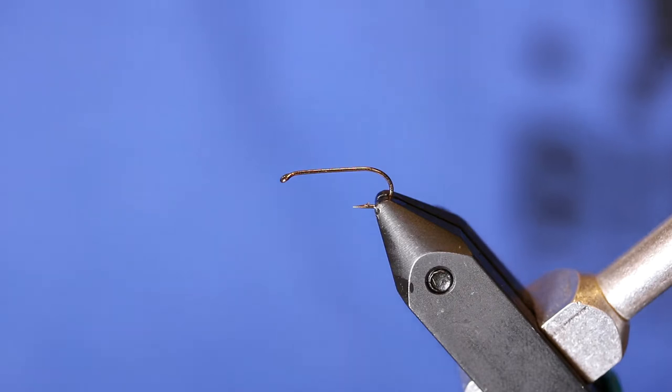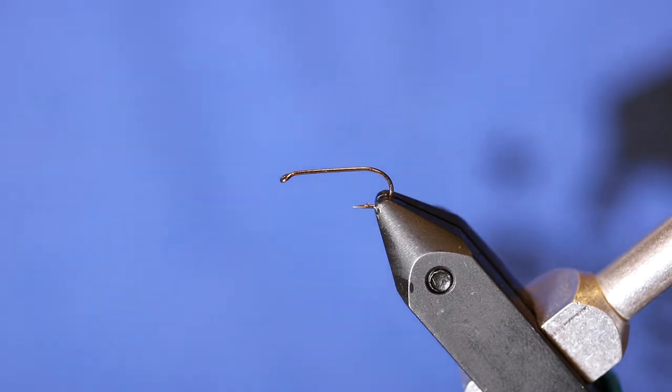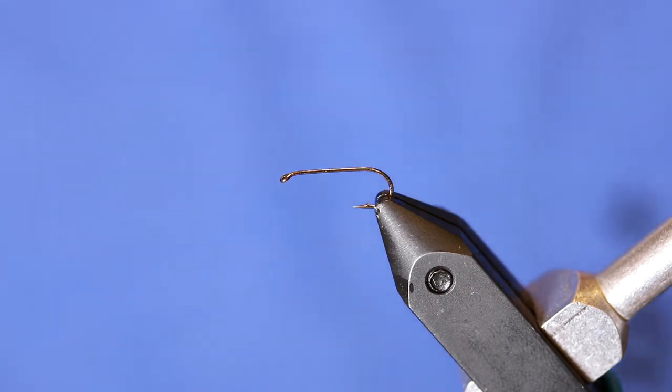Hi, welcome back to On The Water Flies. Today we are going to be tying a pattern known as a hackle stacker.